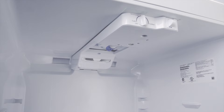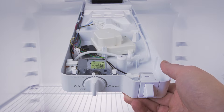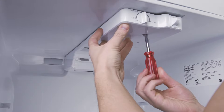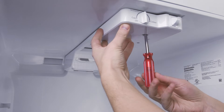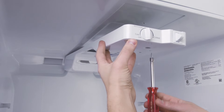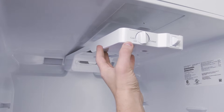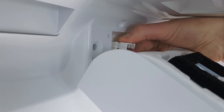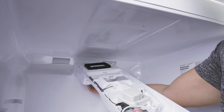Some models use a cold control thermostat, which will be near the top of the fridge compartment. These have a physical dial instead of buttons. Remove the screws and lower the control housing. It might be held in by plastic tabs, so don't force it or it might break. In some cases, you can disconnect the wires and remove the entire housing.